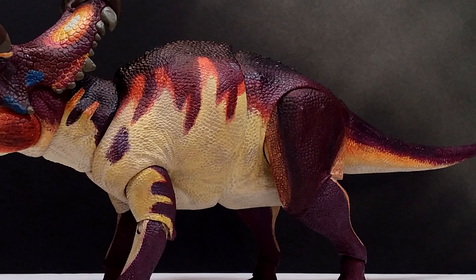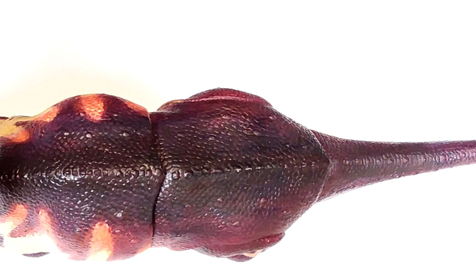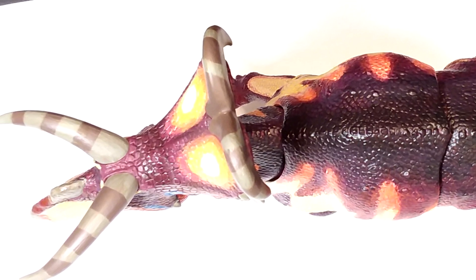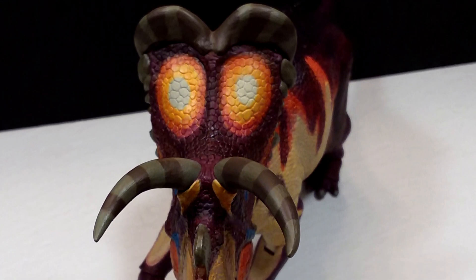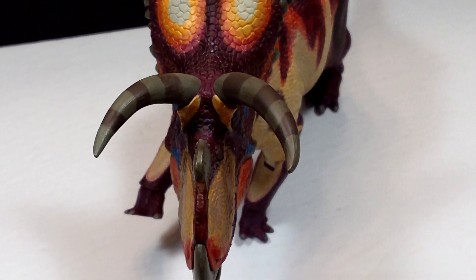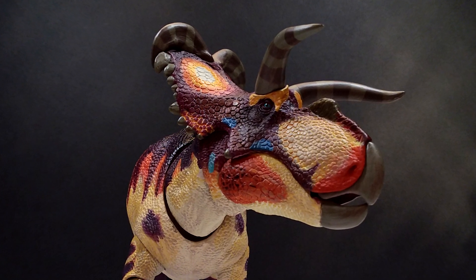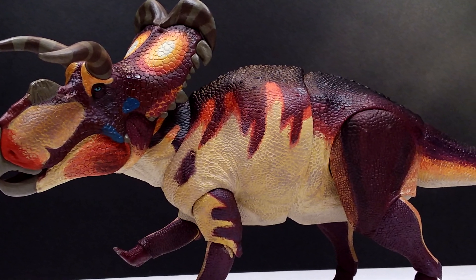The same can be said for the paint — there is just so much paint application on the figure. One of the most exciting aspects of the Beast of the Mesozoic line — true with the Raptor series and now clearly with the Ceratopsian series — is that the paint application looks just as good on the actual factory released version as it did on the prototypes. And in some cases it actually looks even better — I would say most cases it looks better. That just shows you how much love and care David Silva puts into his work. He truly wants to give you the best possible product. You can tell by the continuous fan updates, but also just holding the figures themselves — you can't help but feel the love through that figure.